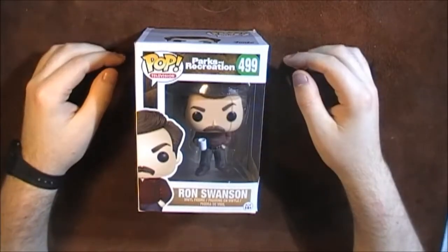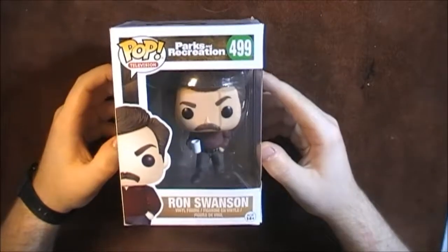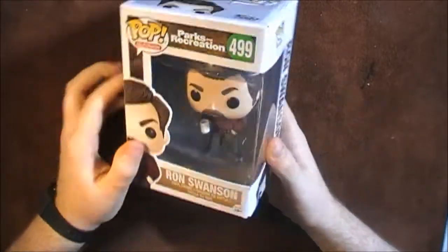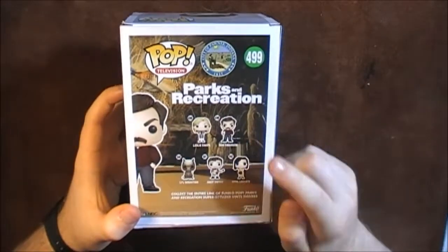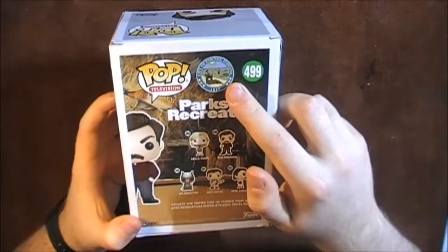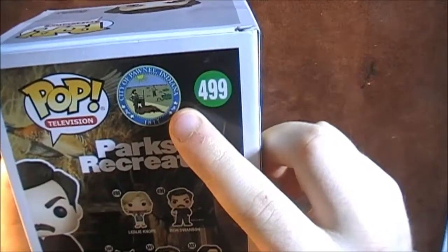First of all we'll start off with the Ron Swanson figure. Looking at the packaging, it's very similar to the kind of packaging you get with other Funko Pop figures — you have a clear view of the figure inside, a little cartoon picture, and then on the back you can see the other collectibles available: Leslie Knope, Ron Swanson, Lil Sebastian, Andy Dwyer, and April Ludgate. One thing I really like about this packaging is the stamp of Pawnee, the fictional place where Parks and Rec is set.